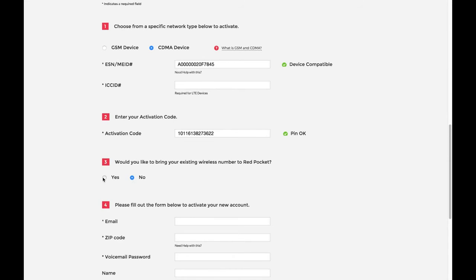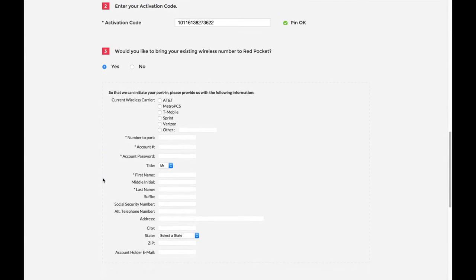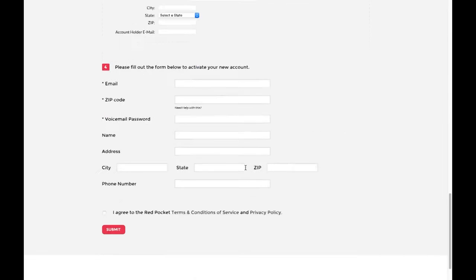If you do plan on bringing your number over, you'll need to fill out the information from your current carrier including your current account information. Please note that even if you are with a prepaid cell phone company, there is always an account number required for porting or moving your number over. If you don't have this account information, please contact your previous provider. Entering inaccurate information can lead to issues with your port and may flag your number until the issue is resolved.